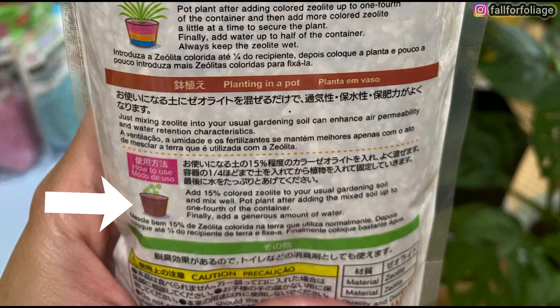Pot the plant after adding the mixed soil up to one fourth of the container. Finally, add a generous amount of water.